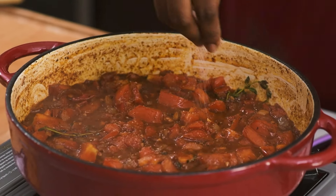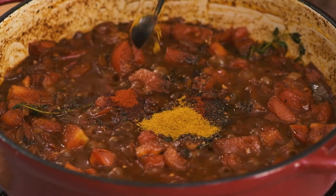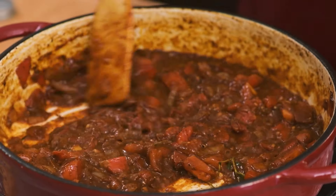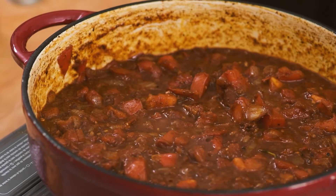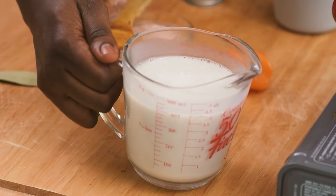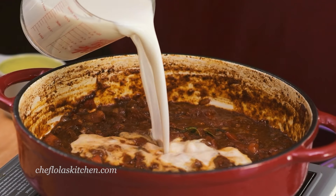Now add the salt, black pepper, smoked paprika, and curry powder. Give that a good mix and leave it to simmer again for another 1 to 2 minutes — this is going to give the seasoning enough time to penetrate well inside the sauce. Here comes the star of today's recipe: our coconut milk. I'm going to be adding this straight inside the sauce.